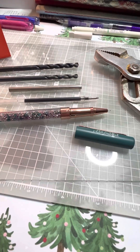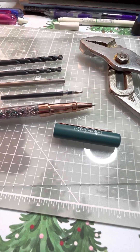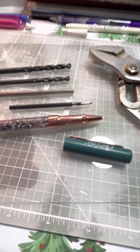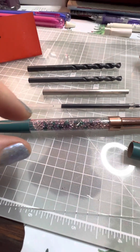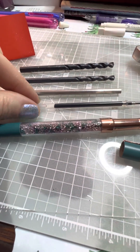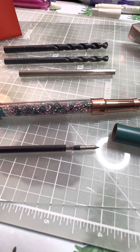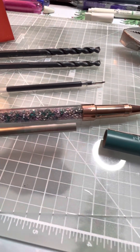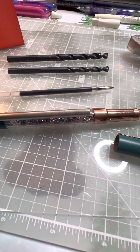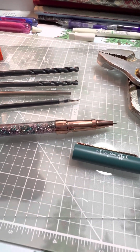This was my first attempt at changing out the Vela Beautiful insert in the pen, because the pen has crystals in the barrel. What makes it possible to have the insert that comes with it be removed and replaced is this little metal barrel on the inside that the crystals are around.